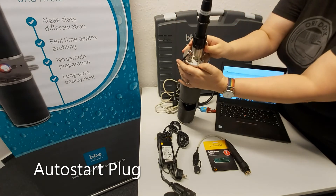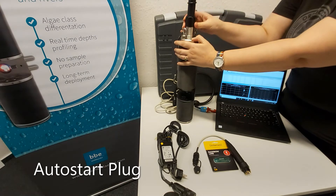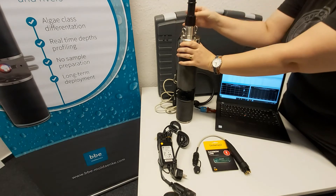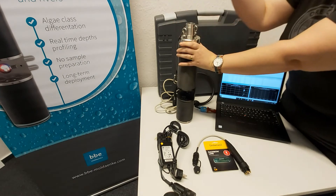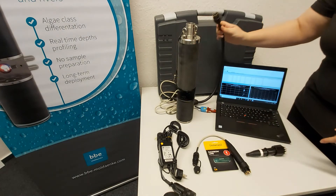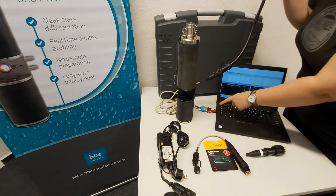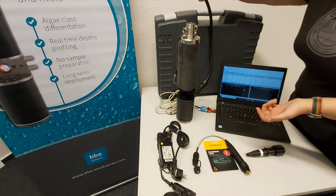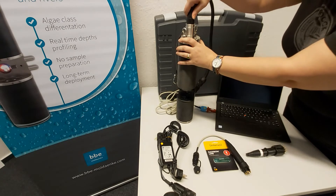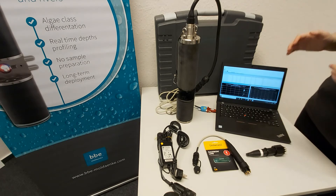We can now see the LED is telling us that it's measuring. In order to set the measurement settings using the auto-start plug, you have to first, before you go into the field, set the parameters in the BBE++ software, which you can see here on this computer. In order to connect the fluoroprobe to the computer, we have a short data cable connected to a USB converter that can be plugged into any USB port on your computer. We would simply plug this in on top, and then we can set any measurement parameters we want on the computer.